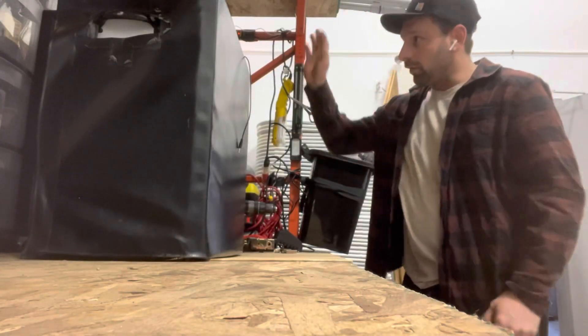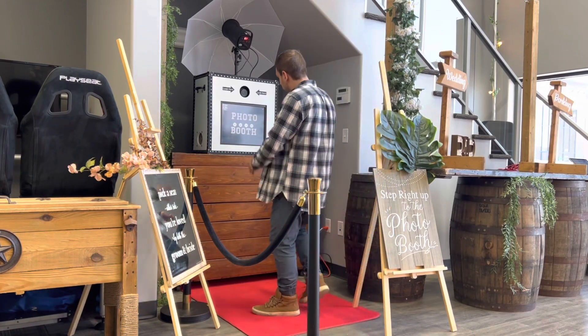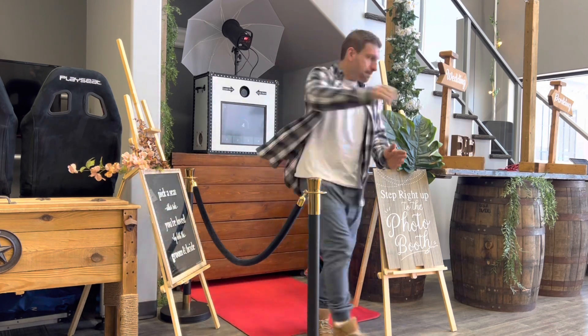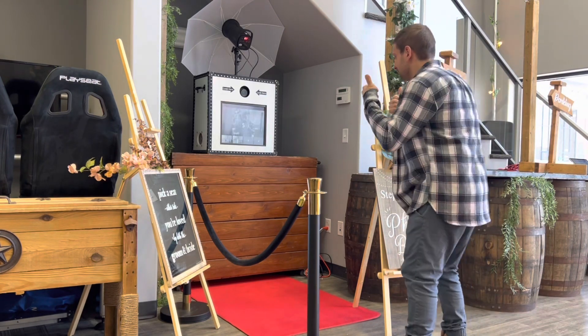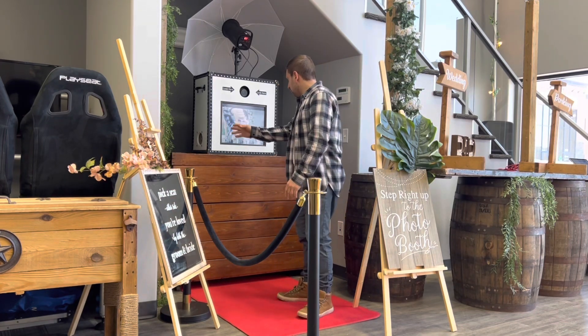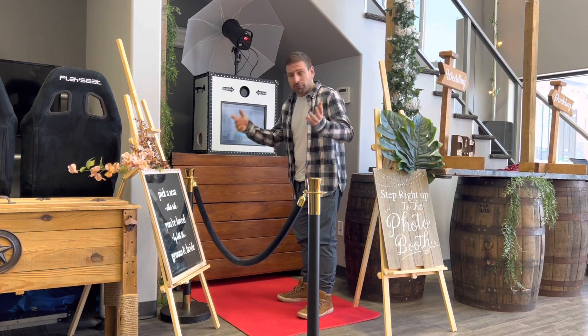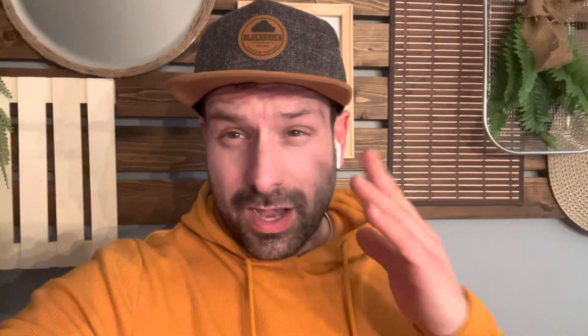Today we're just getting a photo booth ready. Here's the functionality: the guest just walks up to the booth, they click 'photo,' and it takes four photos of them. Once the session's done, the guest clicks SMS and it will text the photos to them. I'll put my phone number in here and it sends them.